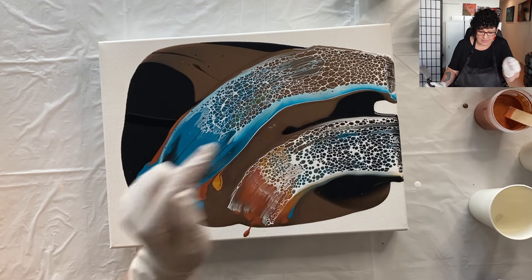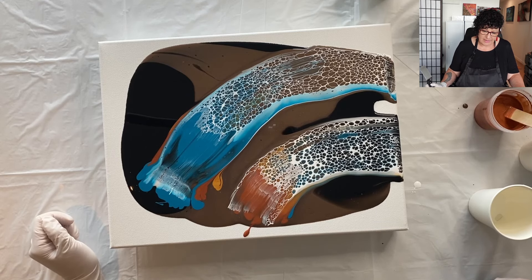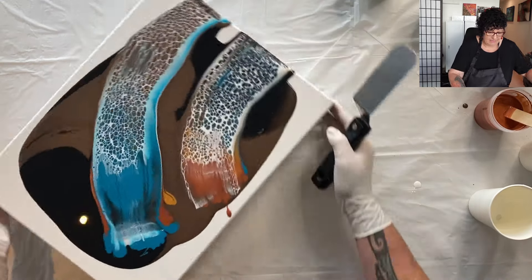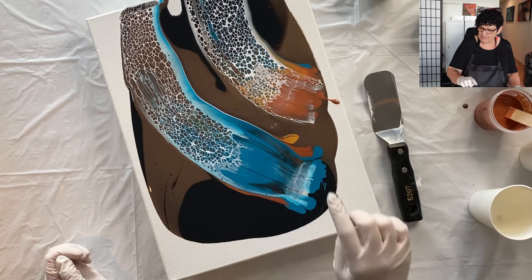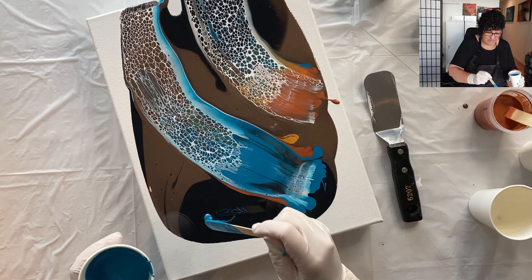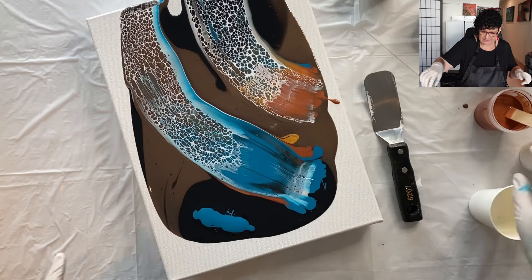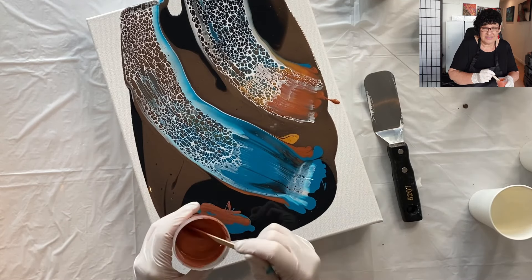That one turned out better — I like that one. The beginnings of them aren't working so well. What if we did a swipe right across the bits that didn't work out so good? We can do anything. So we're going to swipe that way and cover those bits that didn't get anything happening, then stretch it out and see how it goes. It is really fun.